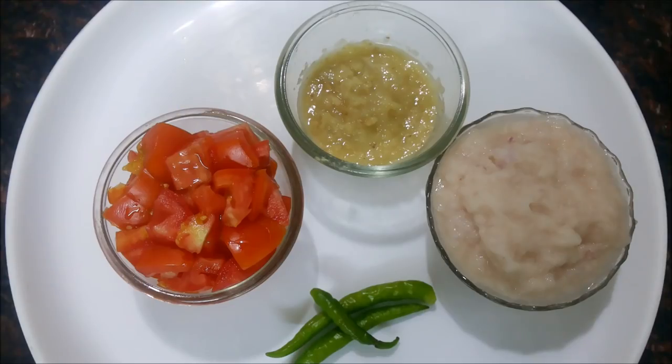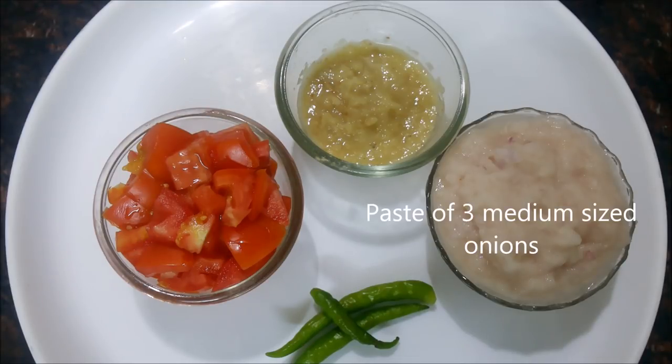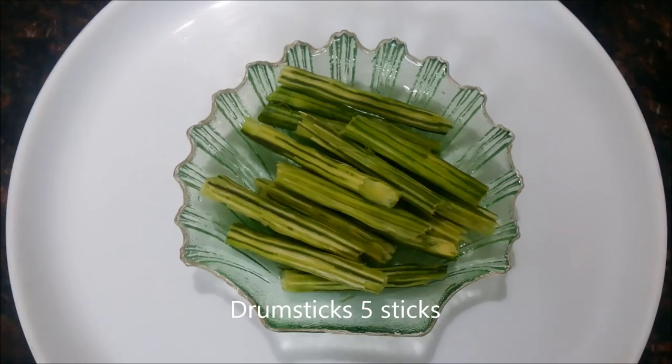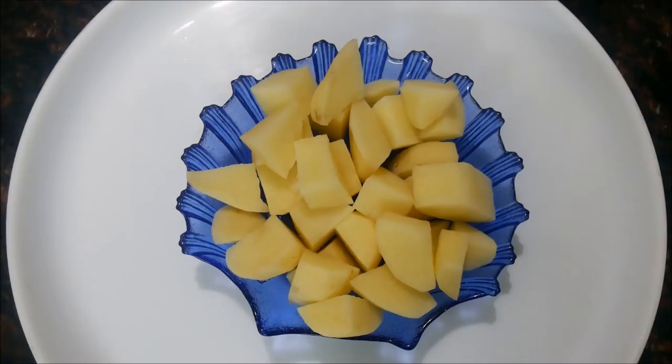Let us see the ingredients now. I have taken 2 medium sized tomatoes, 3 tablespoons of ginger garlic paste, 3 medium sized onions, 2 to 3 green chillies, and 5 drumsticks — this is also called morunga, munga, or shiunga.